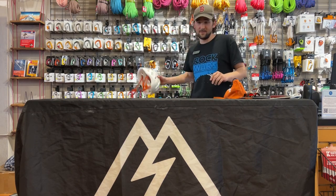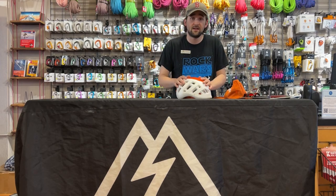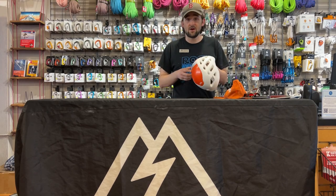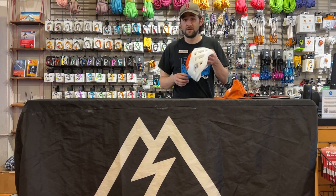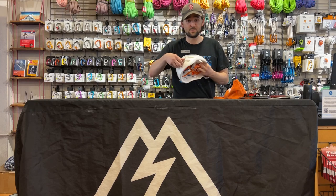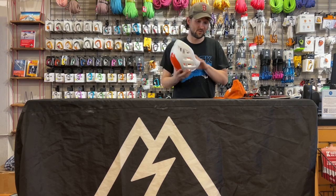Rounding out the climbing gear, you're going to need a helmet, especially once the sun hits the south side — a lot of rime starts falling off on you and you need something to protect your head. This is the Petzl Sirocco. It's a great helmet; it's so light that you can barely even notice when it's on your head. It's got attachments for headlamps or ski goggles as well, so it works really nicely.